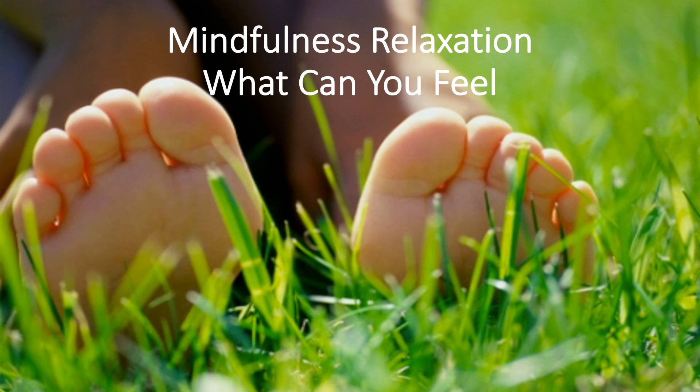Do you have any pain or headache? Any tension? Try to wriggle your eyebrows, your nose — bring some feeling and focus into all these areas. What can you feel here?